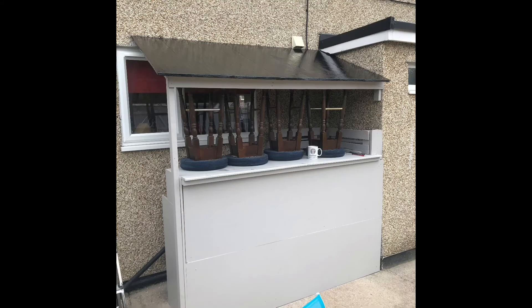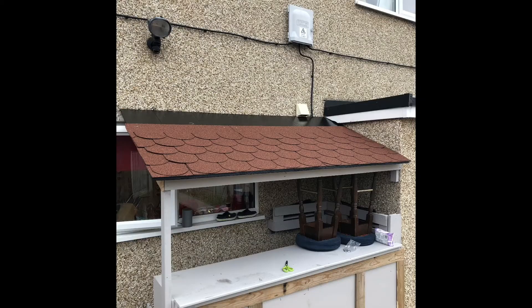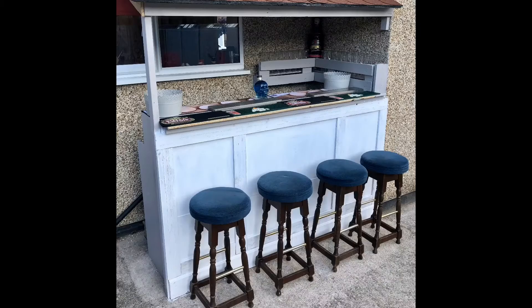I made a little shelf out of another pallet as well. Painted all the wood and put a bit of decoration on the front, and just got some felt tiles and put them on the roof.